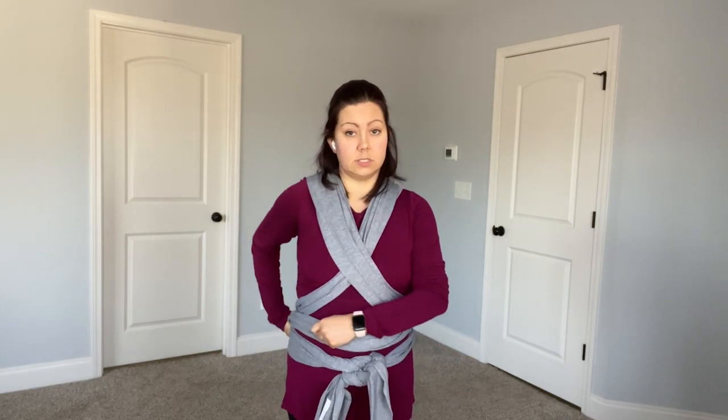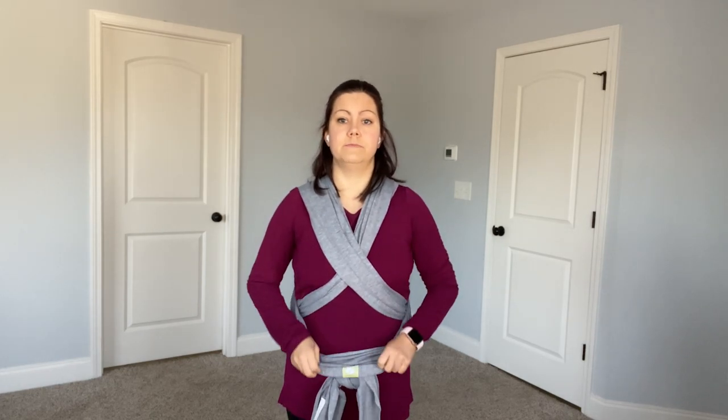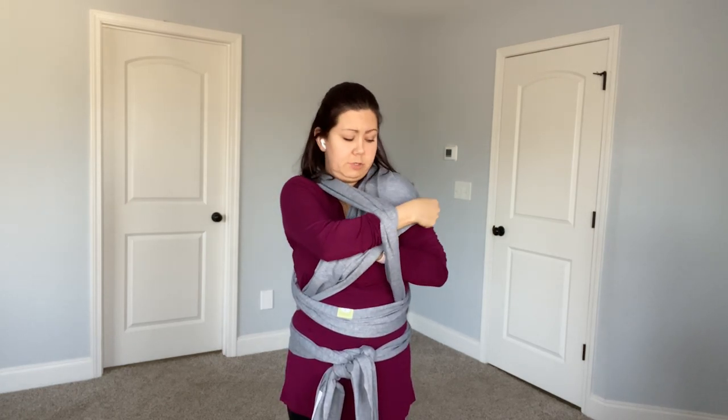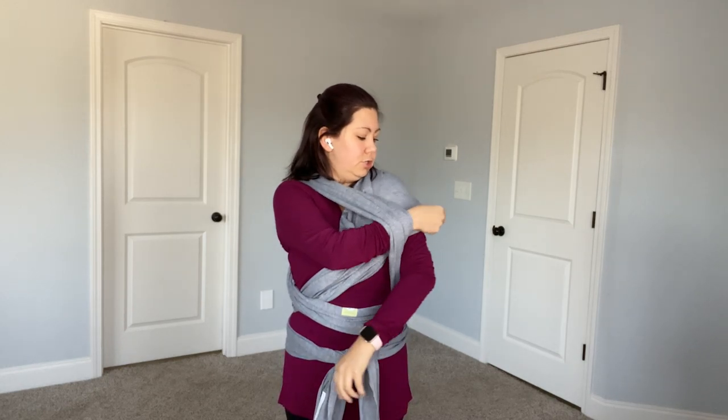This knot doesn't have to be particularly tight — chances are you're going to have to go back and readjust it. Take your hands and pull these out. With the newborn hug hold I'm showing you right now, you want a little pocket to put your baby in so they'll be nice and snug. I prefer to go ahead and spread it out over my shoulders just a little bit — it helps create that pocket a little bit better for baby.